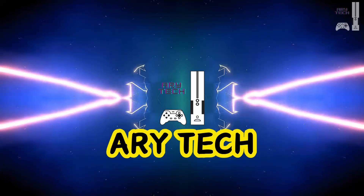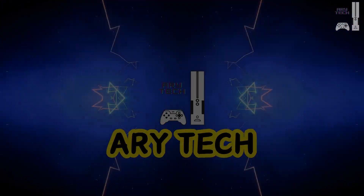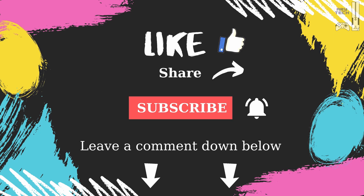That wraps up our top CPU coolers for the Ryzen 7 9700X. If you found this video helpful, don't forget to like, subscribe, and hit the notification bell for more tech content from Airy Tech. Let us know in the comments which CPU cooler you prefer. Thanks for watching, and we'll see you in the next one.